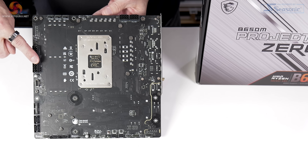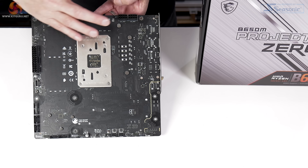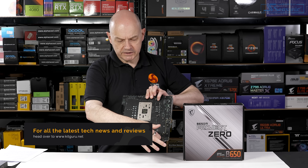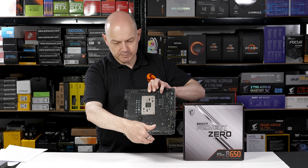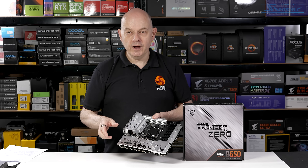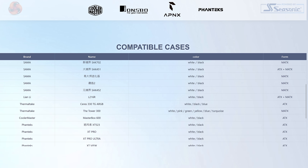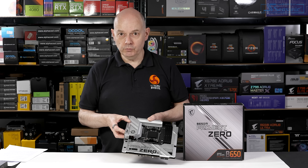Turning to the back, we have the main power connector, the two EPS connectors, and then an array of headers and connectors around the periphery of the board. With this micro ATX motherboard, the cutouts for the headers are at the foot of the board, whereas on an ATX board they'd be higher up. It therefore matters whether your case supports Project Zero and supports micro ATX, ATX, or both. Thankfully MSI has a compatibility list — you need to double-check this to make sure you don't run into problems.